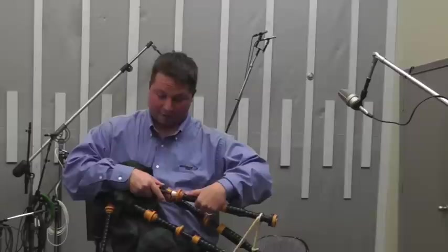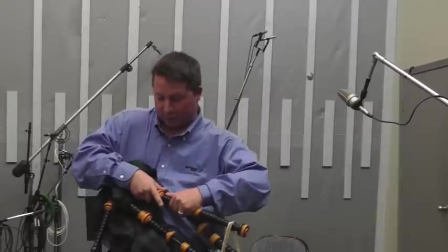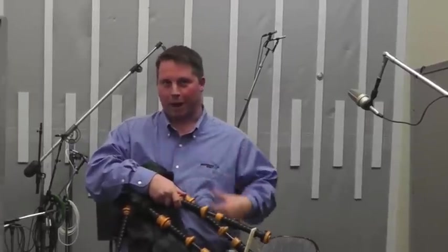Ideally, you also want to have your bridles on the two tenor drones at the same spot, because you don't want to have one blowing out on the other one.